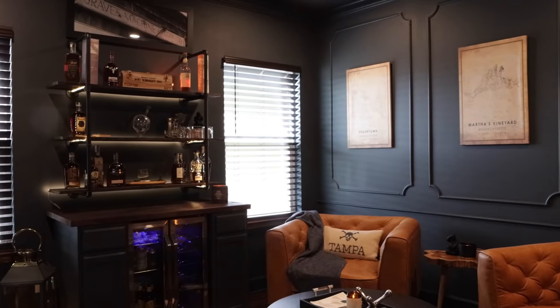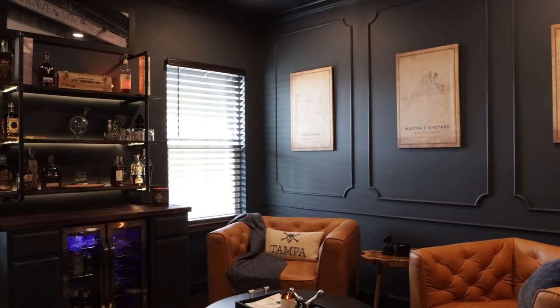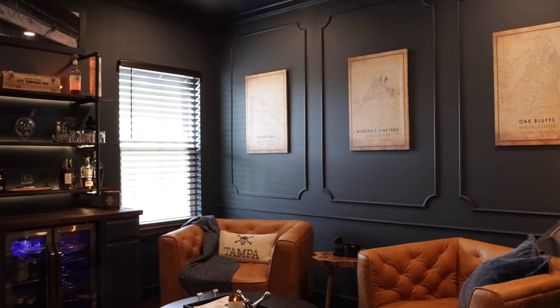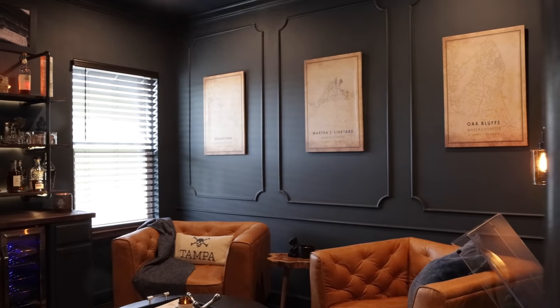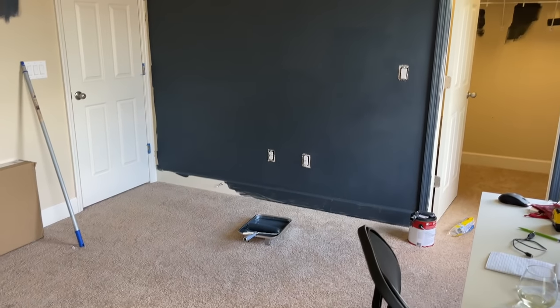The inspiration for this room came from another YouTuber named Jeremy Sears. If you don't already know who he is, he's got a really cool channel dedicated to all things beards, whiskey, and cigars. I really loved what he did in his whiskey room, so I was inspired to try to do something similar here in our own home.